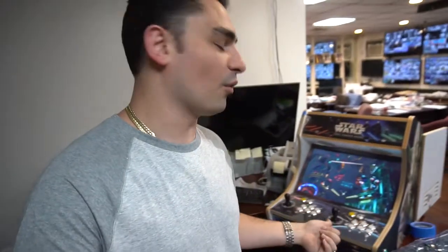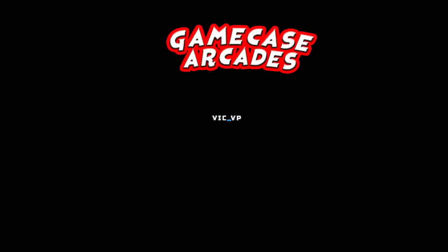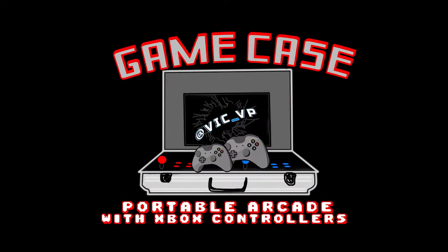What's going on guys, VicVP back with another GameCaseArcades video. Just a quick update on Morris' Star Wars bar top. We did it real quick — we added pinball buttons on the side of it. I know some of you guys are upset I haven't uploaded in a while, only because I've been on my honeymoon. Officially back, full force, back to some arcade action.